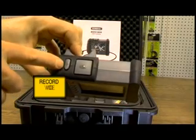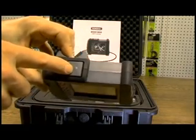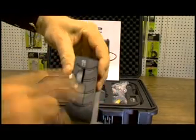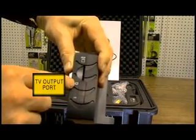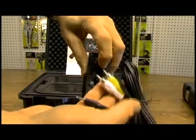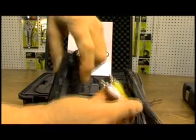This is for recording video. This is for recording photo stills. This is where your memory card goes in. This is where your output to your TV. With the video cable, you've got three tips. These two go to your monitor. This one goes into the camera.